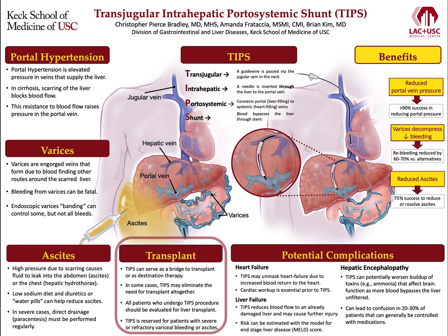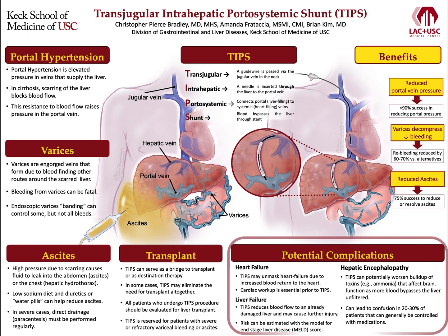All patients who undergo TIPS should be evaluated for liver transplant. It is important to note that TIPS is not without risk and is reserved for patients with severe or refractory variceal bleeding or ascites due to potential complications. Some of the most serious problems that can happen after TIPS affect the heart, the liver, and the brain. Once the stent is placed, blood flow to the heart is dramatically increased almost immediately. This sudden increase in workload can unmask pre-existing heart failure, and proper cardiac workup is essential to ensure the heart can adapt.